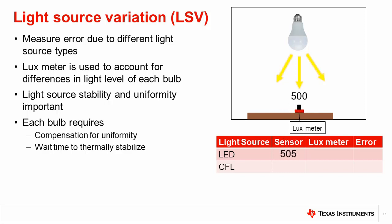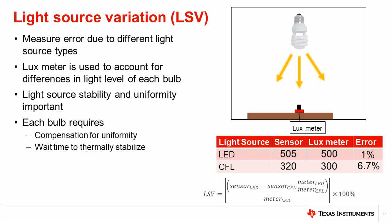Here is an example light source variation measurement. With the LED source, the sensor and meter read 505 and 500 lux. But with the CFL bulb, the sensor and meter read 320 and 300 lux. In this case, the accuracy with the LED has a 1% error, but with the CFL bulb, the error changes to 6.7%. The light source variation between these two sources is calculated as shown.